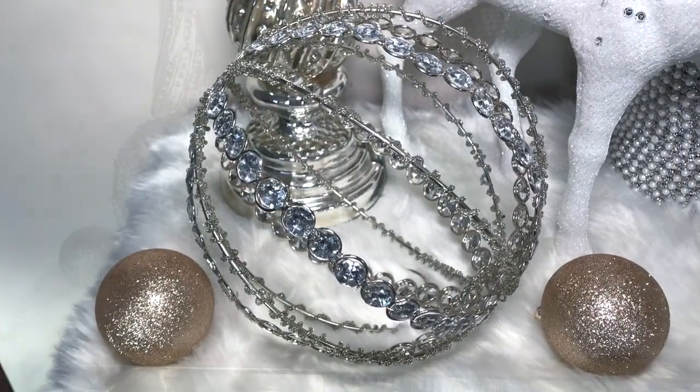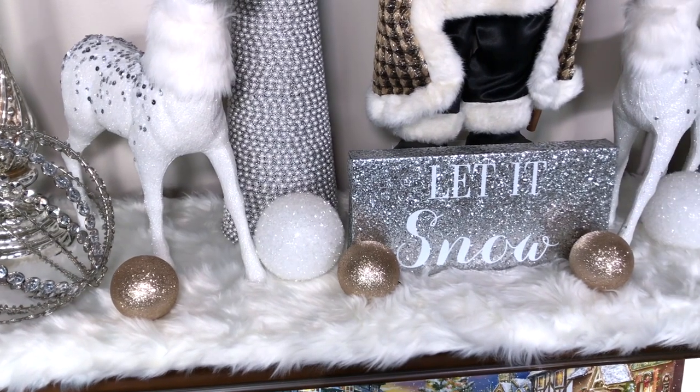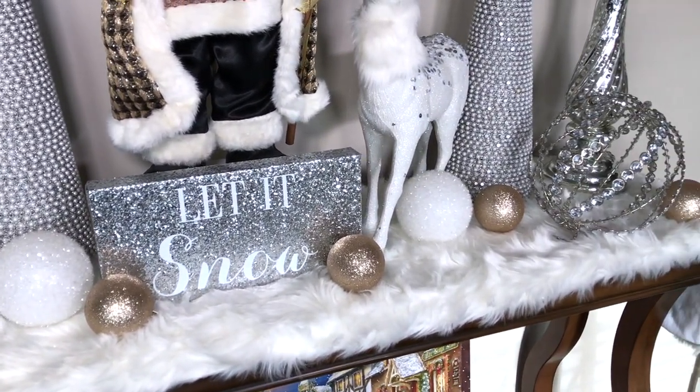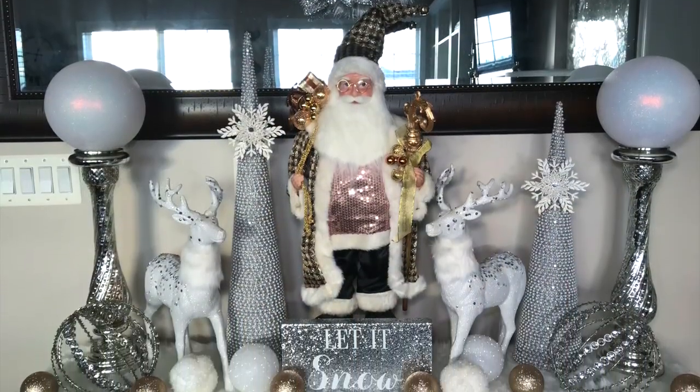To fill up the empty space on the table, I added some ornaments in different colors and sizes. The top half of the table is now complete, so let's move on to the bottom half.